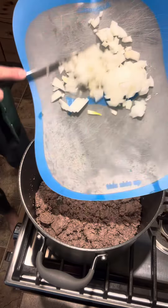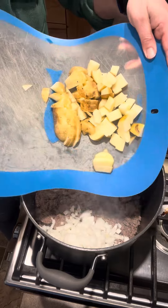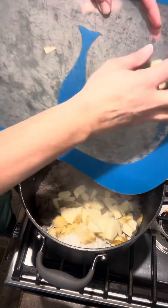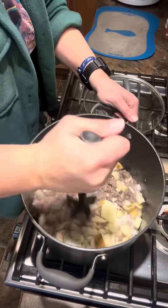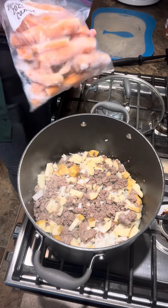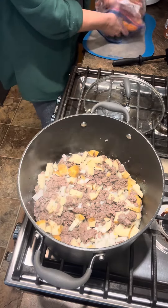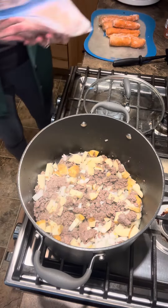One whole big onion — dump it in. One cup of potato, or this is just two potatoes diced up. Mix that in. I just got out of the freezer a bag of my frozen carrots that I froze over the summer. I'm gonna do about half this bag — two cups of carrots is about what you need. Half of it looks pretty good to me.